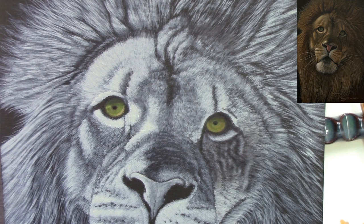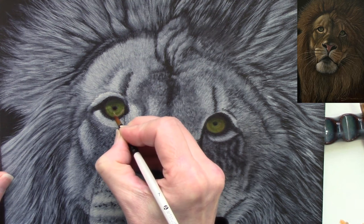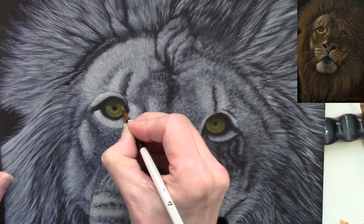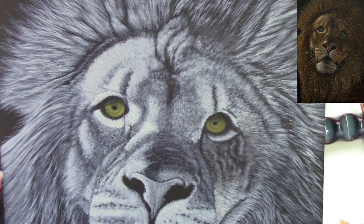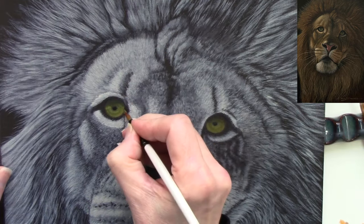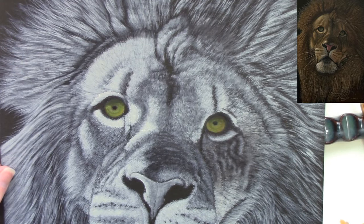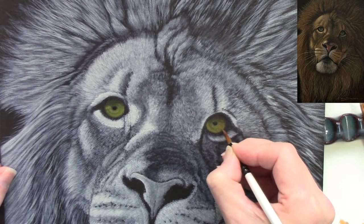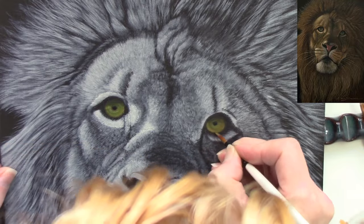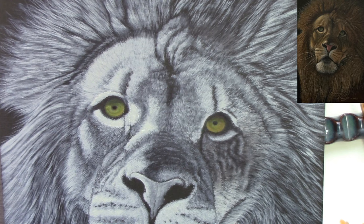The great thing about doing a monochrome underpainting is you now have a lot of structure to work on. It makes life so much easier — you still have to think about lights and darks, but it seems to narrow it down so you're more interested in color values rather than contrast. Contrast is just how dark and how light something is. I wanted the light source coming in from the top left, so I knew where the shadowed areas needed to be.